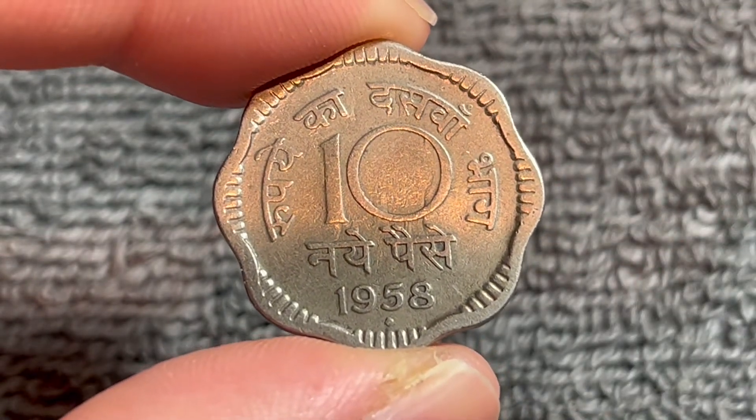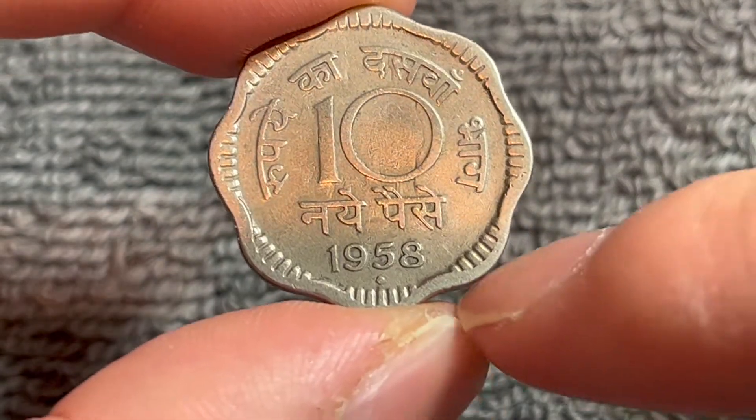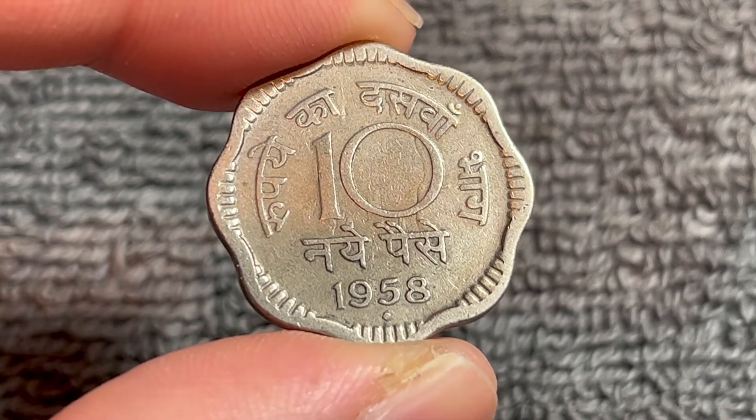These coins were produced from 1957 to 1963 and the diamond mint mark underneath the 1958 means that this coin was minted in Mumbai.